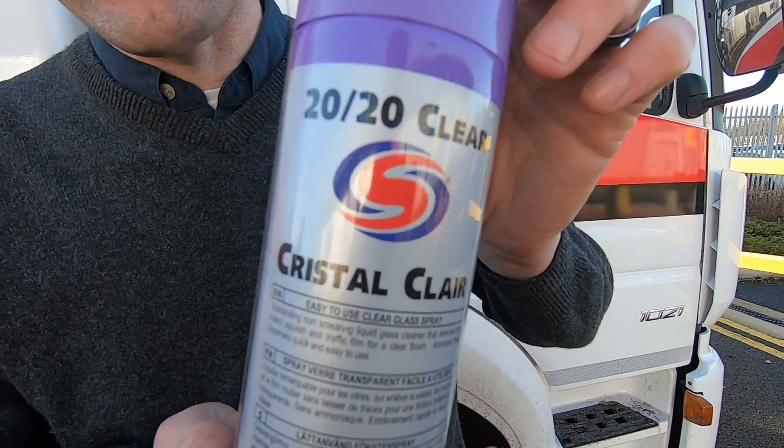Hello, I am Nick the Tool. The other day you saw me showing the AutoGlim Fastglass, which was an absolutely great product — a real good bit of kit. I've just parked up here at Volkswagen in Shoesbury, and the local AutoSmart guy stopped and said I need to be trying their glass cleaner. So he's given me a can of this — Crystal Clear glass cleaner.